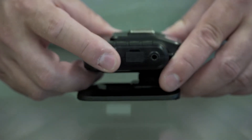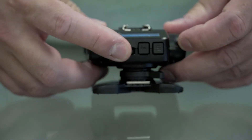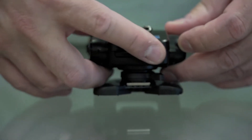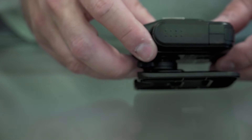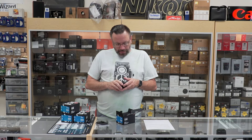On top of that, you've got your ABCD buttons. On the back, you've got your command dial, your OK button and your menu button. And then on the other side, you've got your battery slot for two AA batteries to power this up.